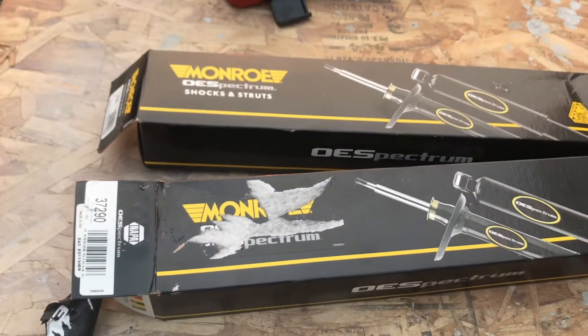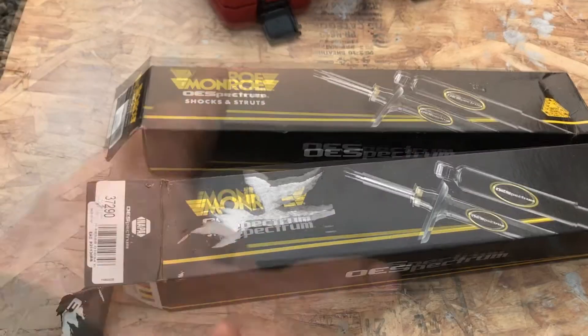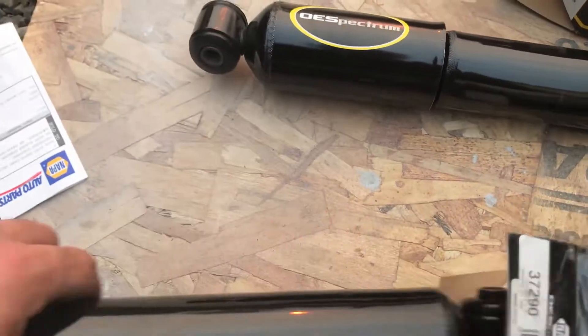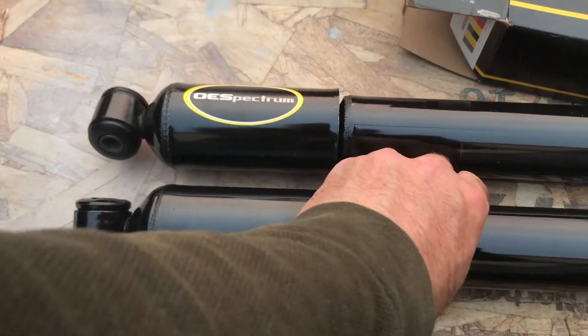Save the extra money — buy the Monroe 37290s. Don't buy them at Napa, buy them on Amazon and save yourself $65. When you take them out, the Monroe says 'OES Spectrum' on it; the Napa one doesn't have the OES Spectrum sticker, but it's the same shock inside.